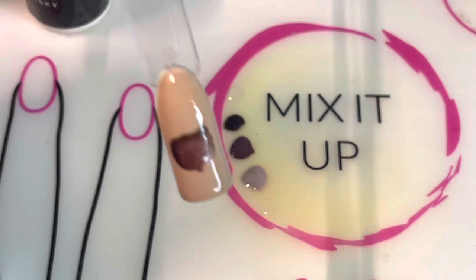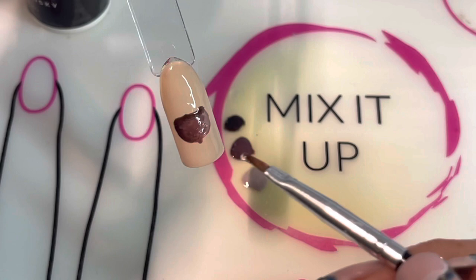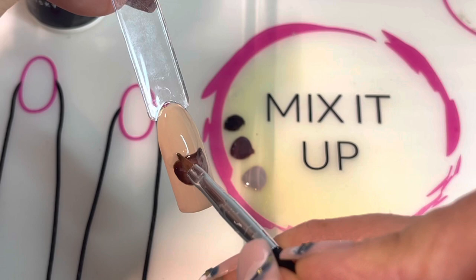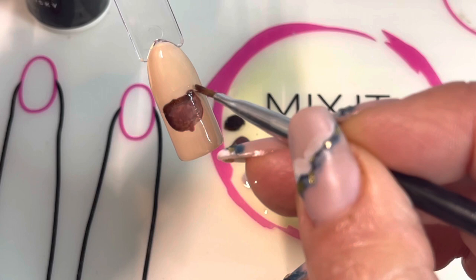The next step is to apply some Clearly Frisky to the area right above the acorn — this is going to become the cap of our acorn. Just take a little Clearly Frisky on the brush and run a small amount up along the top of the acorn. I know it's a little hard to see because it is clear, but just go easy and steady.